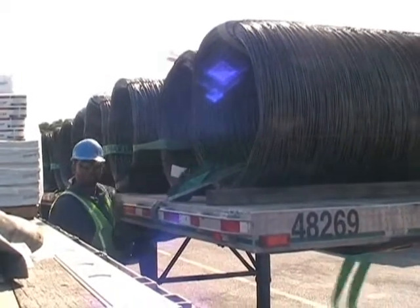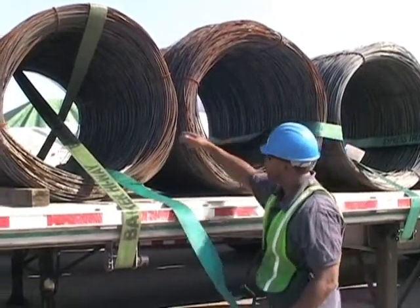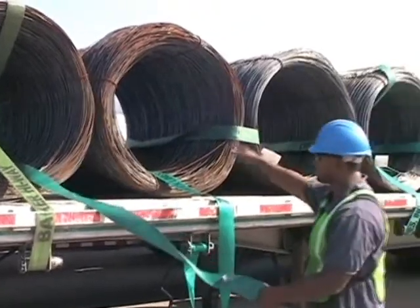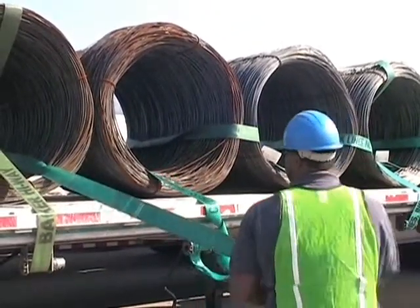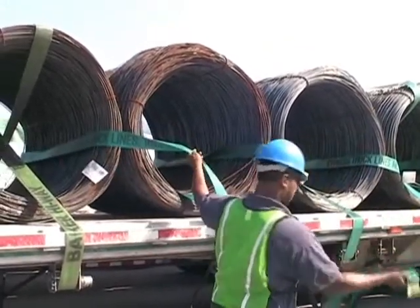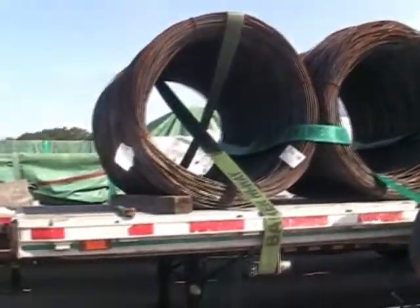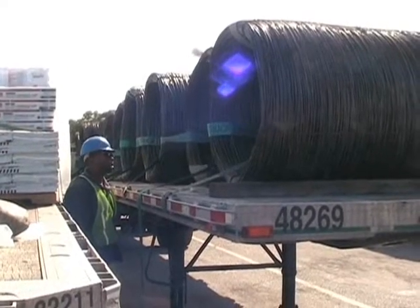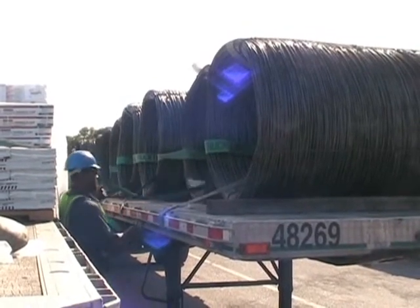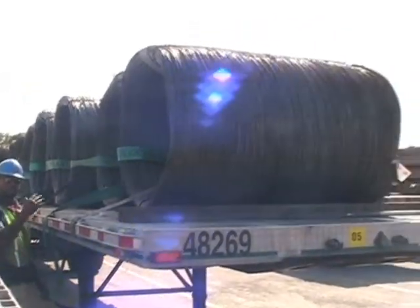Now we're going to the other side. As you see, we've already thrown it through, and now we've thrown it through the first one, and we're going to go back through the second coil again. Pull out the slack, and throwing it back through the coil. Now I'm on the other side of the trailer where the last step is we're going to hook it to the trailer, and then we're going to begin to tighten the strap up.